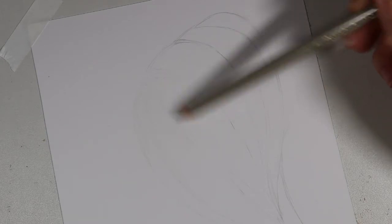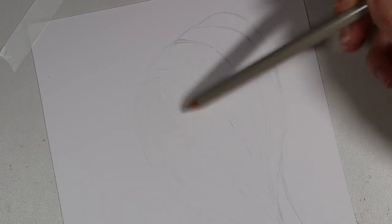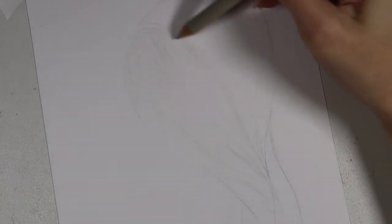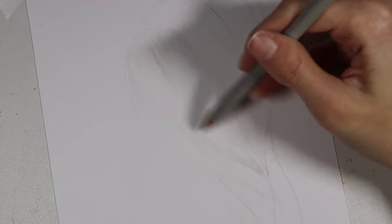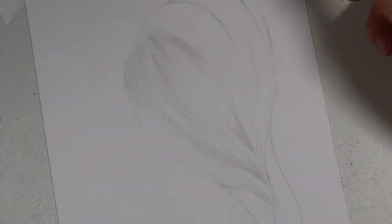The color I'm starting with is warm gray 2. I'm starting with one section of hair and finding some of the midtones — very lightly with a sharp pencil I'm going in and marking where some of those midtones are. I've done a little bit of coverage with warm gray 2 and now I'm going to go back with warm gray 3, which is slightly darker, looking for some of the more shadowed areas but still keeping it very light. I don't want to press too hard into the paper at this stage.